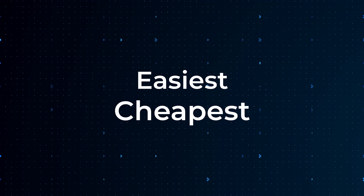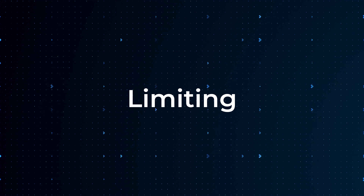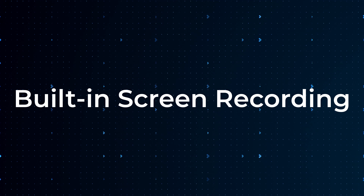The first method I want to talk about is probably the easiest and cheapest way to record yourself, but it's also the most limiting in my opinion. And that is to use the built-in screen recording on your device.